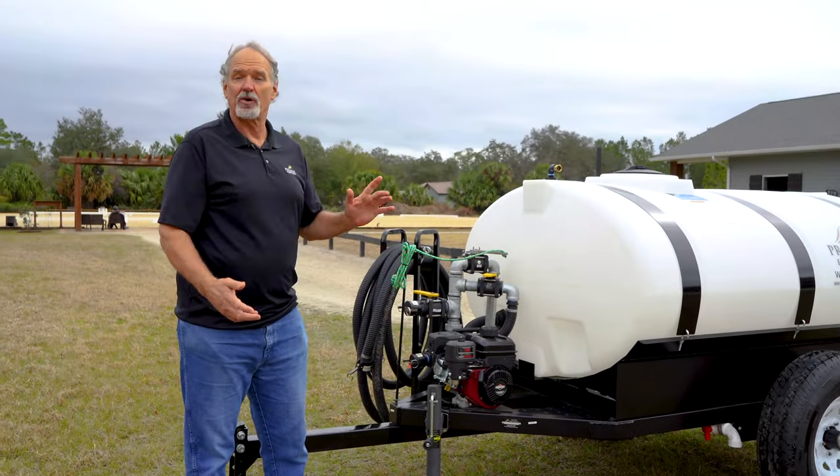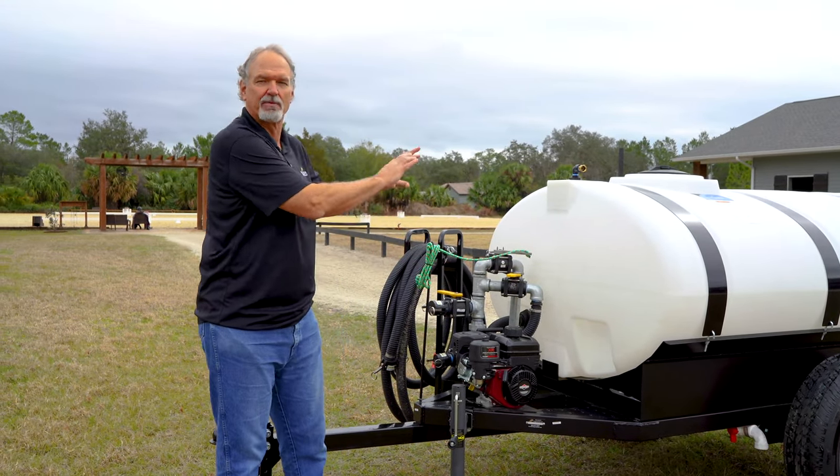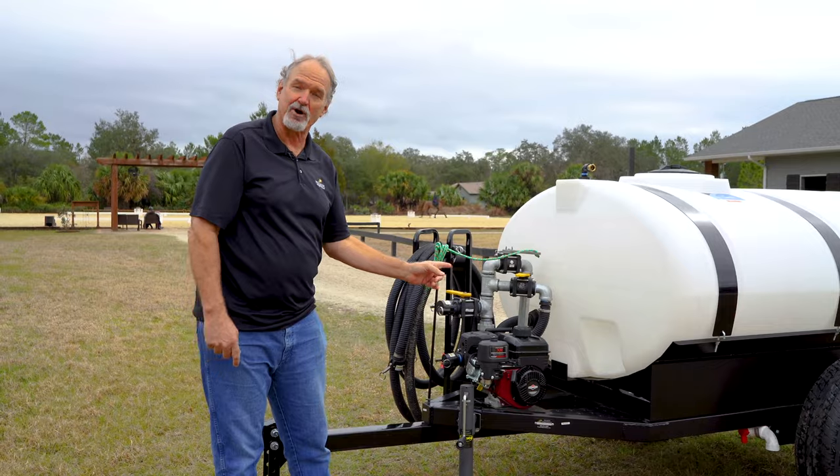In this video, we're going to cover each of the systems. We're going to talk about the motor, the pump, and the plumbing. Let's get right to the motor.